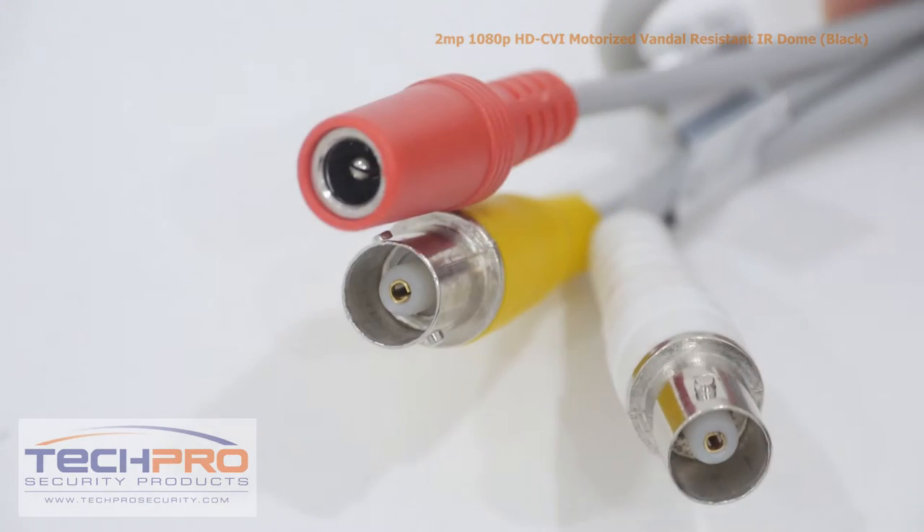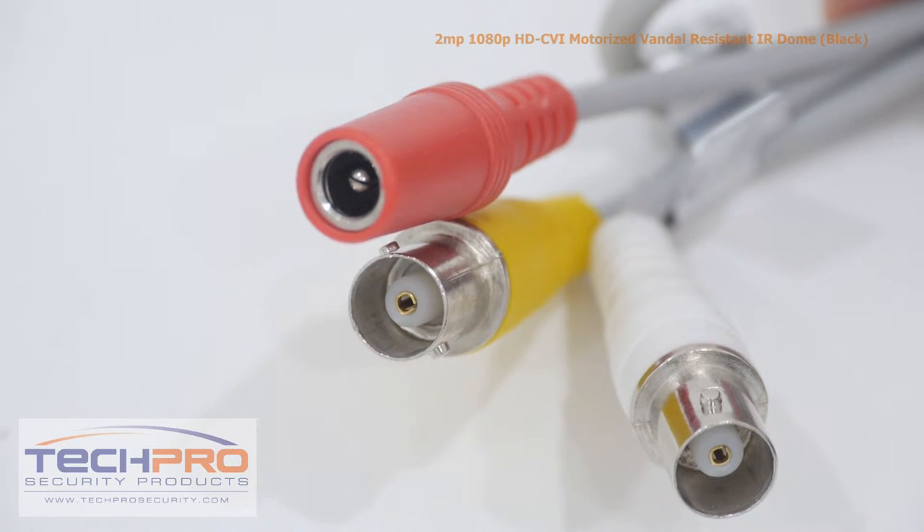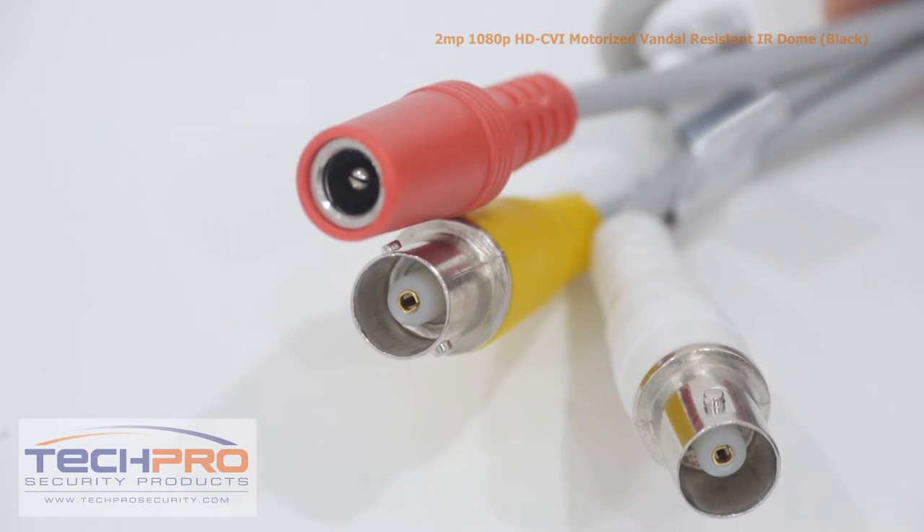Attached to the camera you'll find the HDCVI output, the analog video output, and the 12-volt DC power connector.